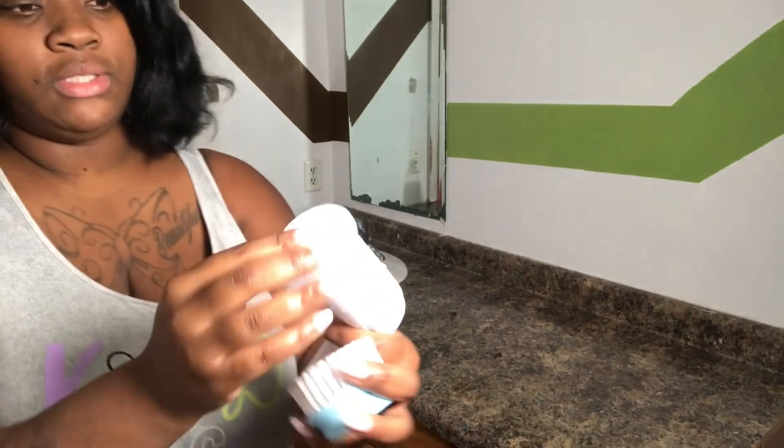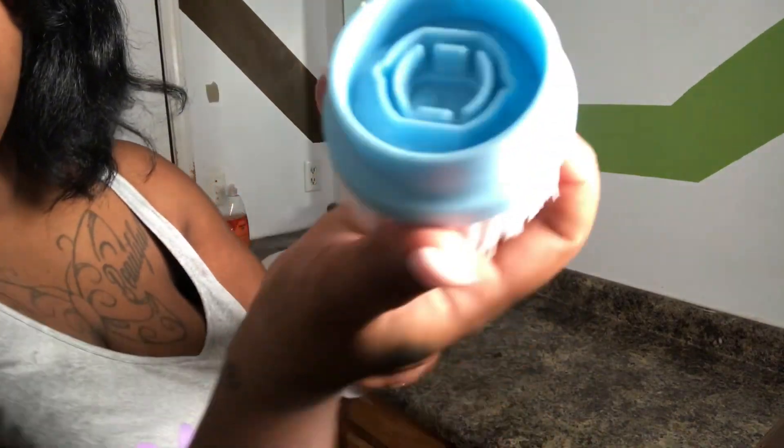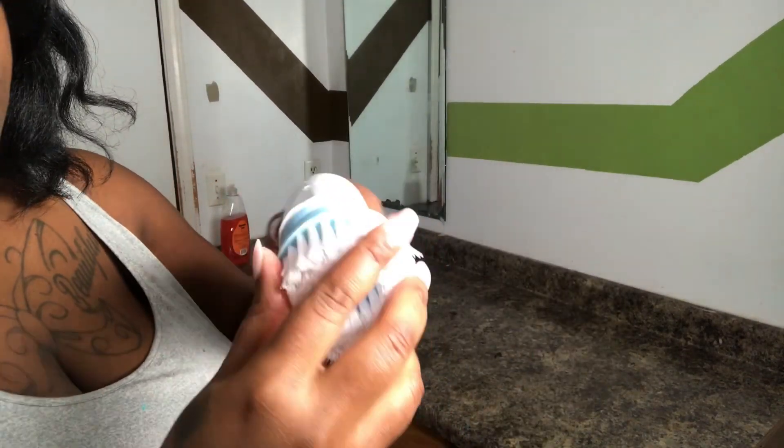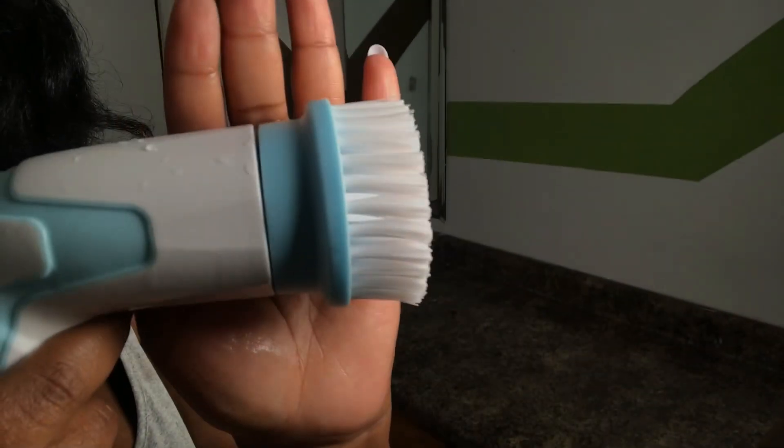What you do is you just pop this right off, cause you don't need that. This does the same thing — you just line it up and it pops right on. Like I said, this is called the flat brush.